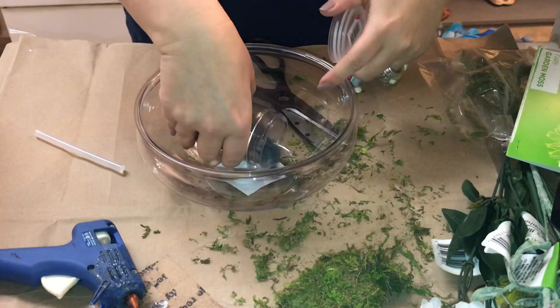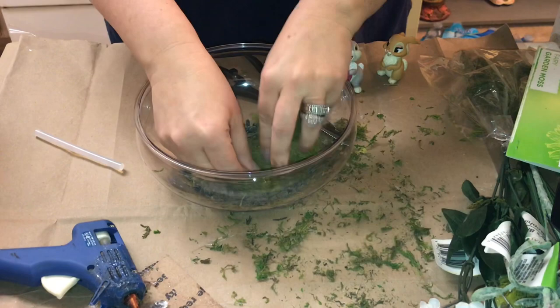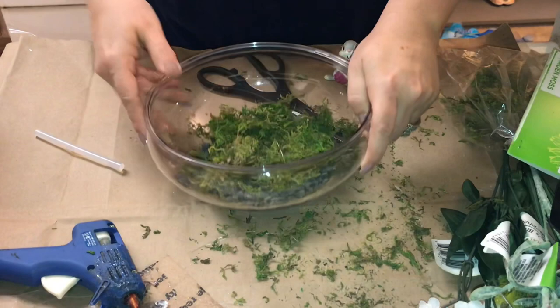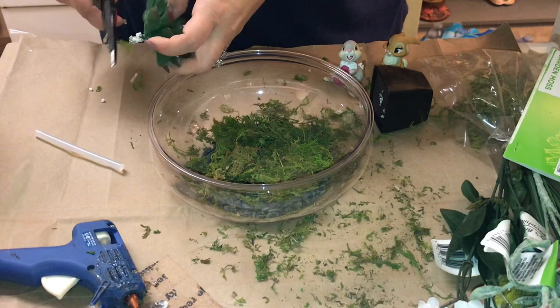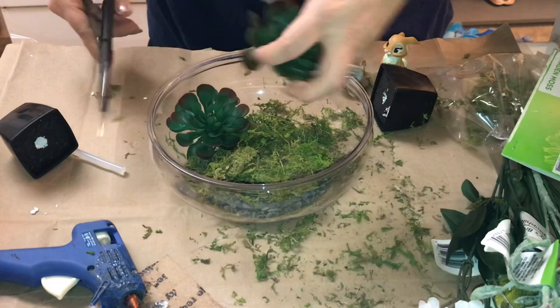Now it's time to start assembling your fairy garden. I added those black rocks at the bottom and then I started adding on the moss — you can use as little or as much as you want. I only put it in the middle because I definitely wanted to see the layers and the rocks at the bottom, so I only added a little bit of moss dead center and then pressed that down. Next I just took those little succulents out of the pot, cut the stems off, and placed them to the back side of the bowl — and I'll do that again with the other one.